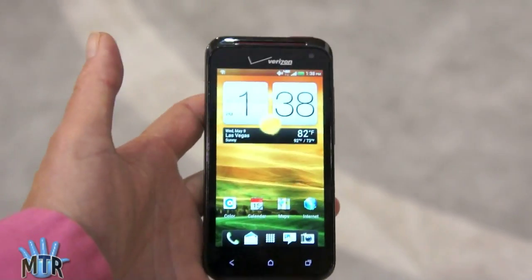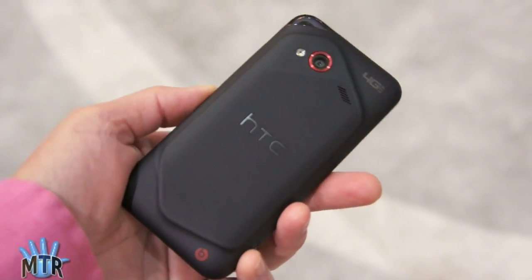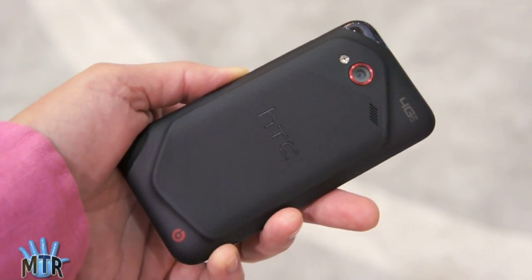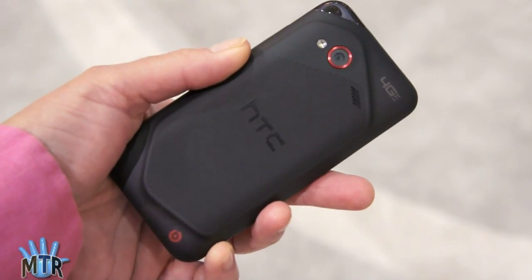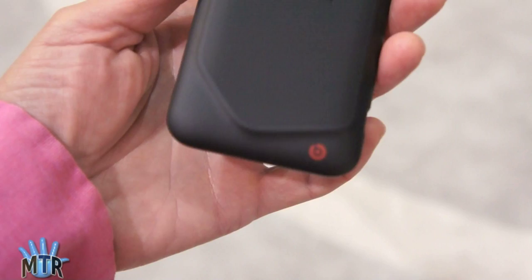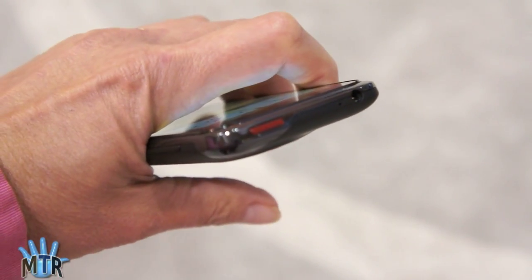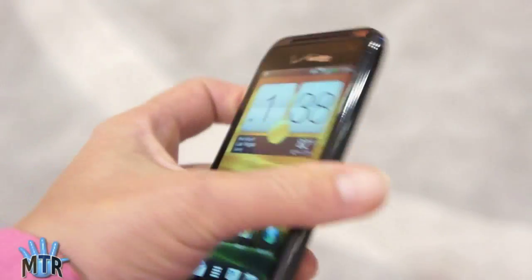Capacitive buttons down here. It definitely looks like a Droid Incredible more than it looks like an HTC One S or One X, though it shares some of the same DNA. You can see we've got the red color accents around the lens there, the Beats Audio logo down here, and the red power button. Inside it's all black though, no red this time. It's a good-looking phone, soft touch back, feels good in hand.